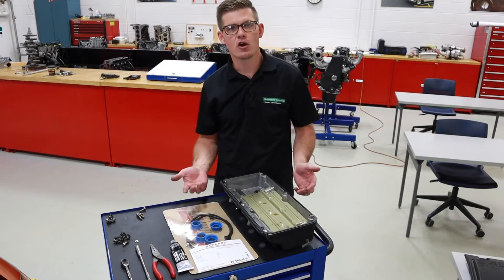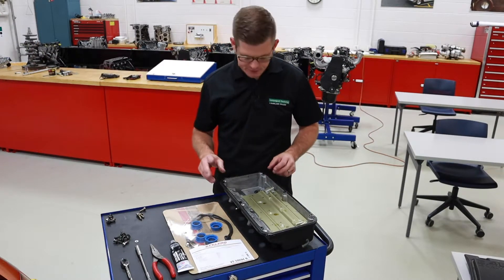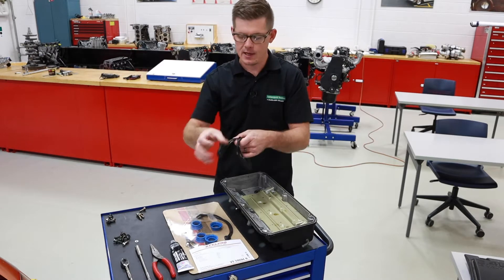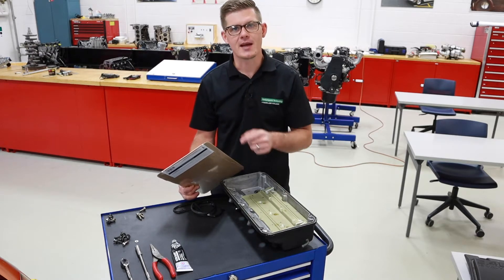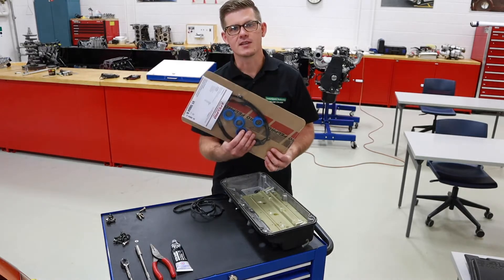Now that I've got the cover off I can go about replacing the seals and the gaskets that came with this set. This one has just a basic gasket that goes around the perimeter — I'm going to pull that out and get rid of it. The other thing that this model has is that the spark plug tube seals are separate from the valve cover gasket itself, so I'm going to have to go back to the cylinder head, pull those off, and then install the new ones that came with this set.